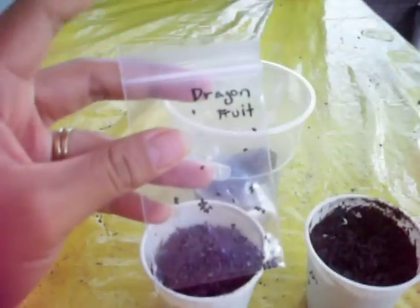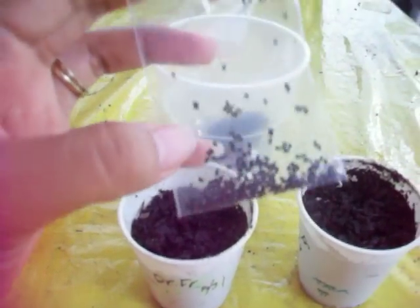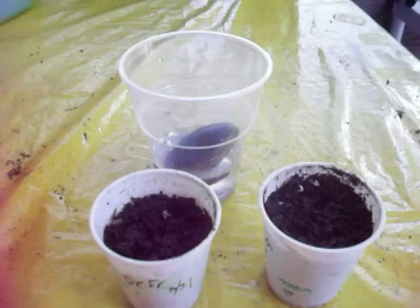I saved some of my dragon fruit seeds in a Ziploc bag. I don't know why — I just felt it was a shame to throw all those away. I just want to share that with you, and thanks for watching, everyone. Bye!